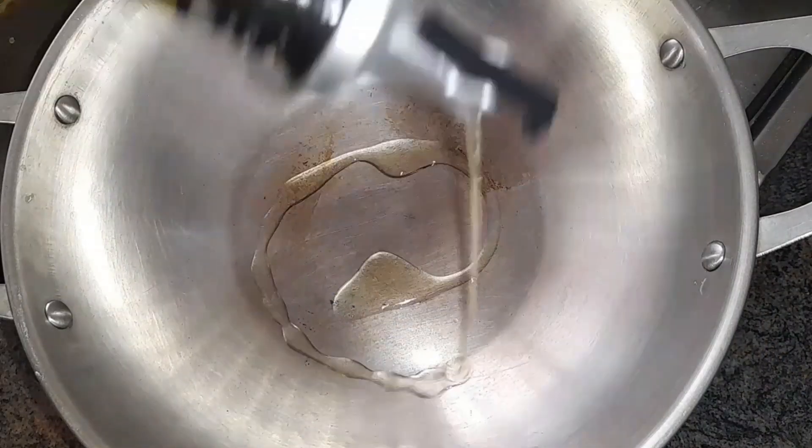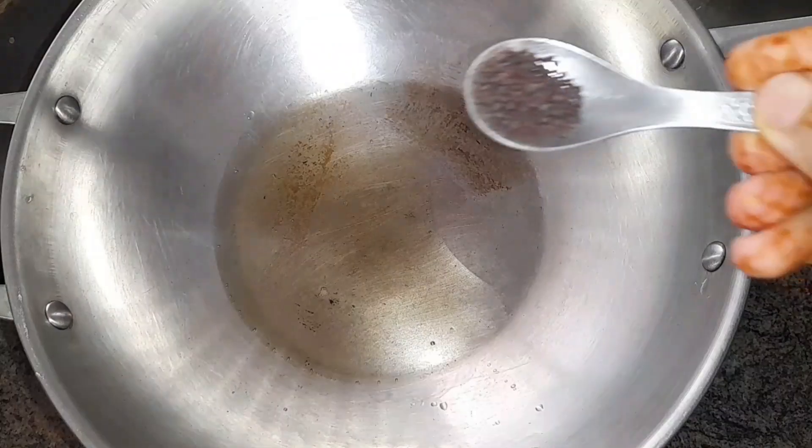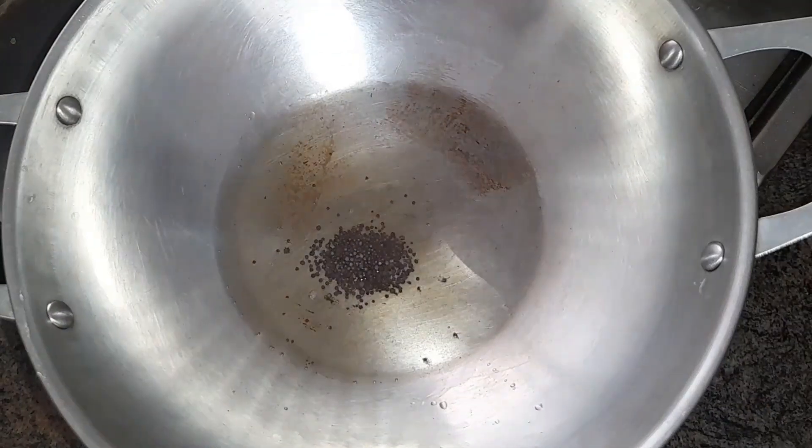Now let's use the dish. Add the pepper to the pot.